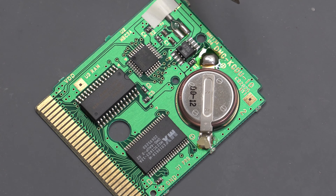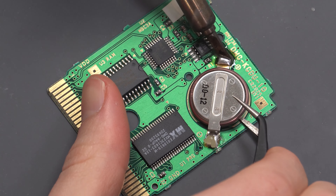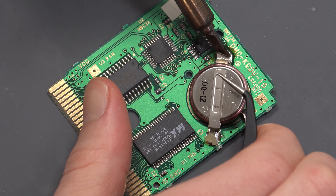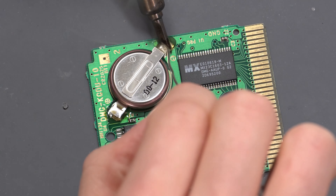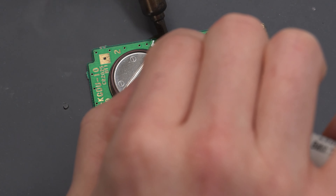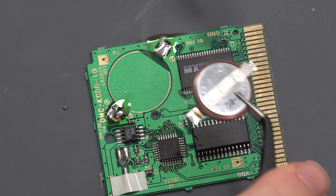Grab your tweezers and stick one of the legs underneath the battery to provide some assistance pushing up on it, then lift one of the tabs away from the solder. Once it's melted it comes away very easily. Let the solder dry and do the same for the other side — melt the flux, add fresh solder, use tweezers to remove, then set it aside.